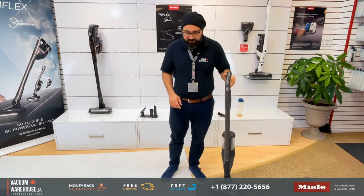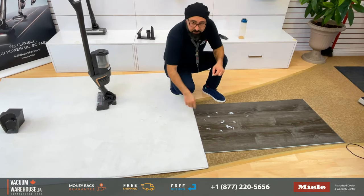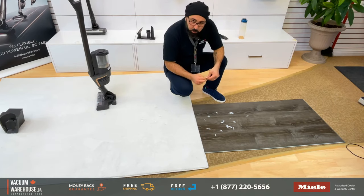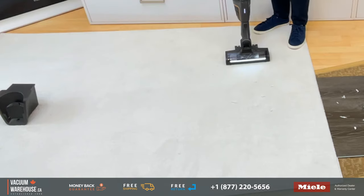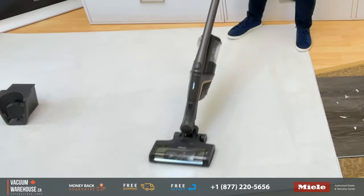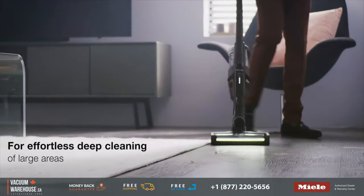Now we're going to discuss pet hair. If you have wall-to-wall carpets, thick soft carpets, and lots of pet hair to deal with, nobody can argue that a corded machine with an electric power head won't be better than this — obviously. Just to give you a quick idea of how this does on the second suction setting — it's good enough. Can't complain.